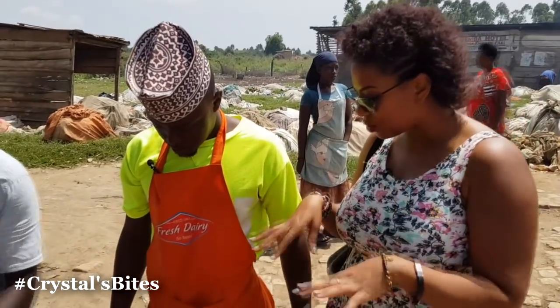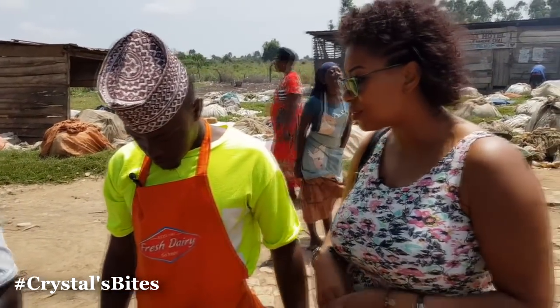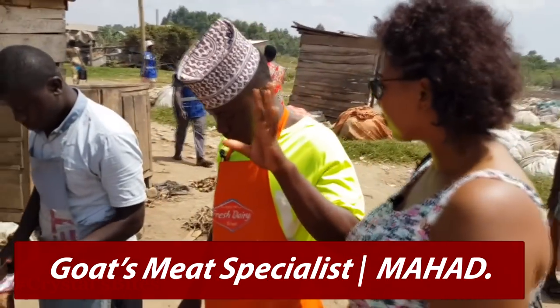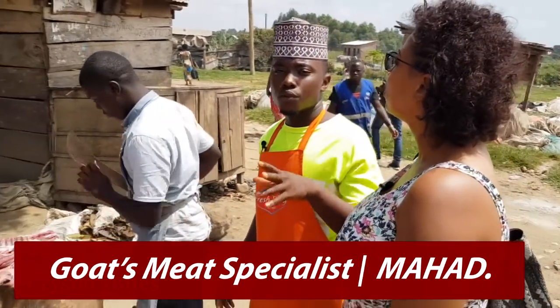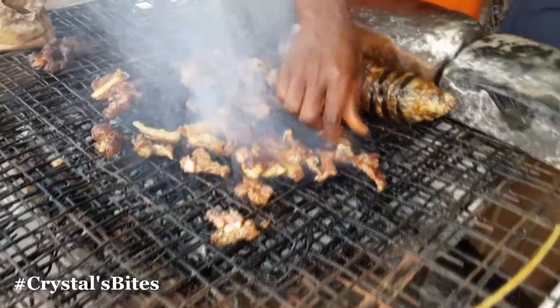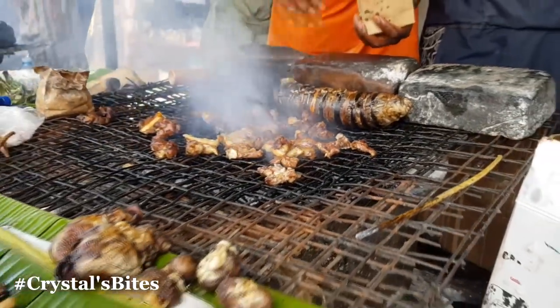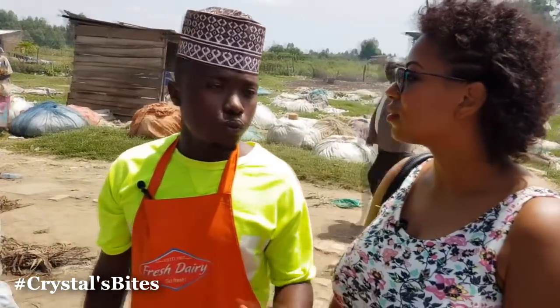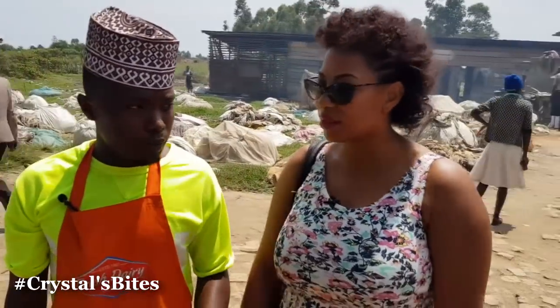Do you just put salt? Are there any spices you use? For salt, we put it on after roasting. There are those who don't take salt, so we put it on according to the customer's preference — if you want salt or you don't want salt. There are some people who don't take salt at all.